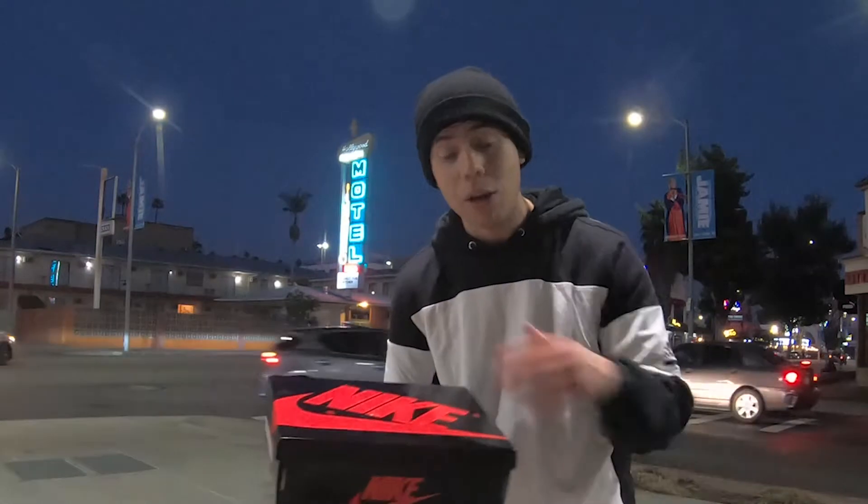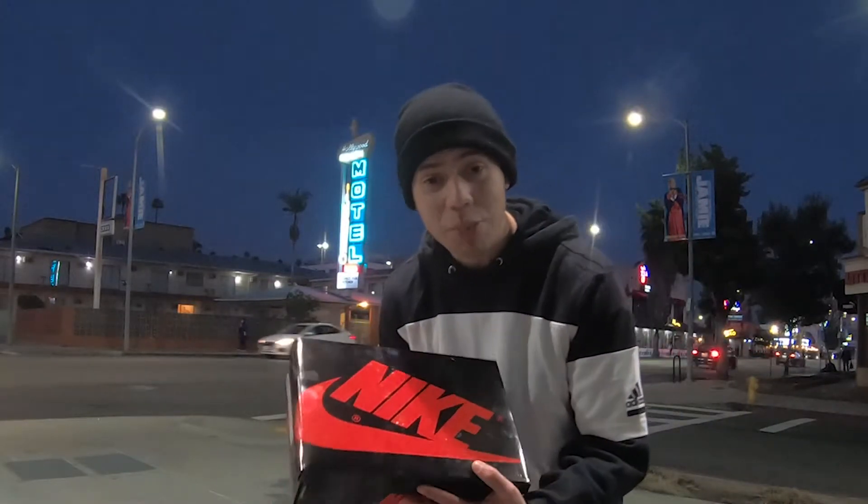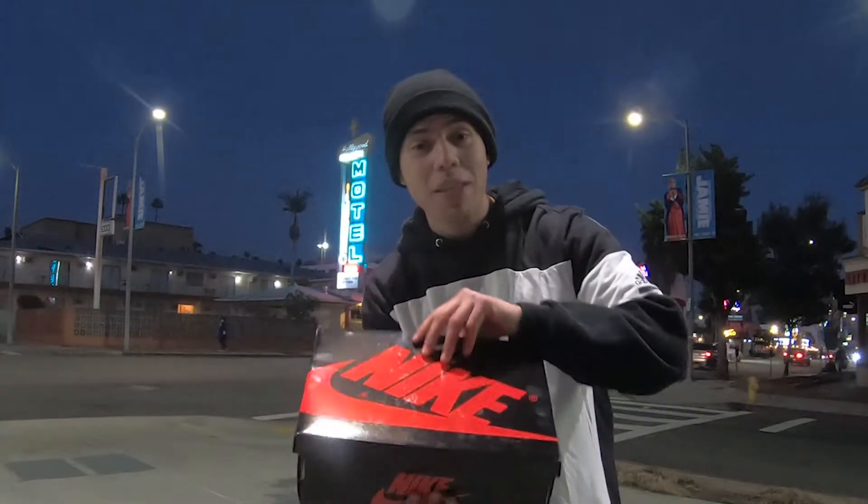Let's open up the box — I'm super excited to show you guys. And if you guys want to buy it, I'm gonna have it for sale, so make sure you check the links in the description or send me a message. Alright, let's begin, let's open up the box!